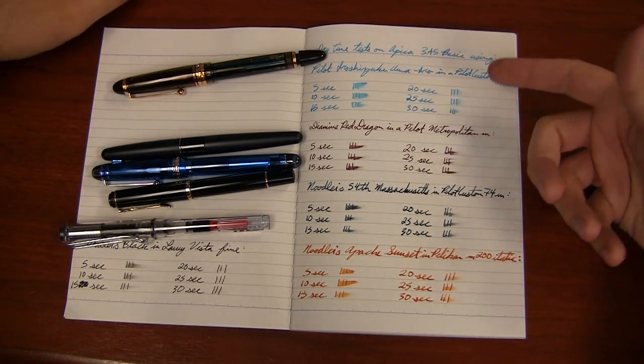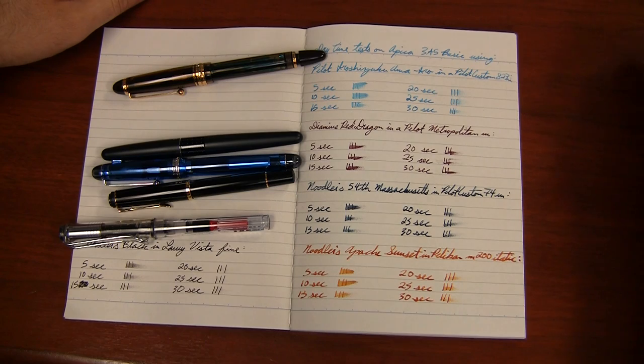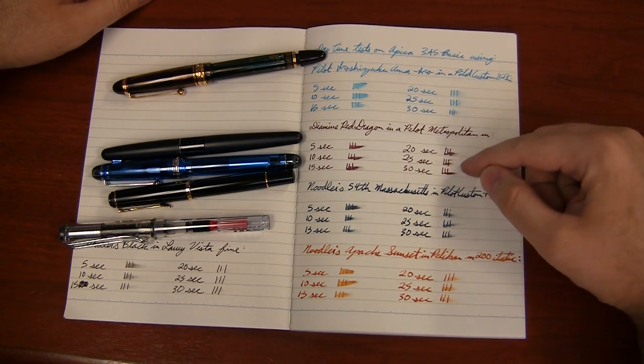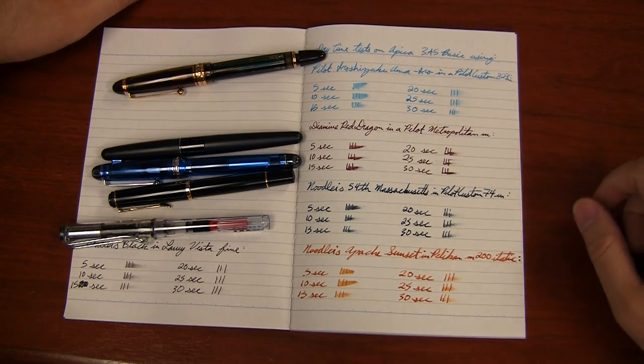The Ama-Iro has a little bit longer dry time. I did a review of that with Rhodia and it was upwards of 25-30 seconds, so that didn't alarm me too much. Most of the Iroshizukas dry pretty fast — this one is one of the longer ones. The Red Dragon typically has a very long dry time; it's a very saturated ink, so I wasn't too surprised to see that go a while.